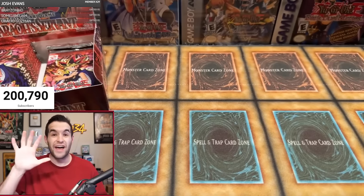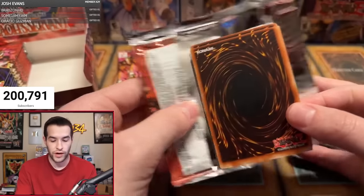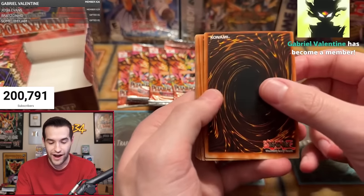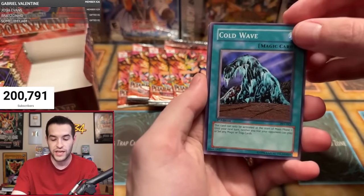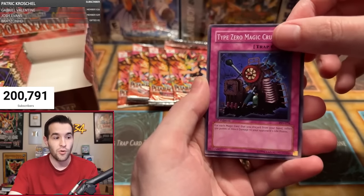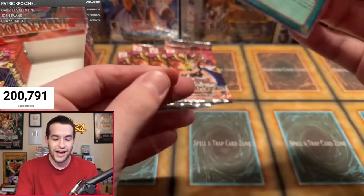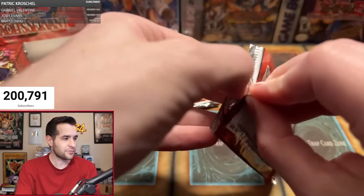Samuel D — he's got five packs. Speaking of centering, look at this on the back — it's almost off the card at the top. That's just commons though. Samuel D starting off with Cold Wave yet again, Gamble, Cyber Falcon, Shadow of Eyes, Driving Snow, Rain of Mercy, Type Zero Magic Crusher, Twin Headed Fire Dragon. And Fairy Meteor Crush — super rare! You always pull a Fairy Meteor Crush in Pharaoh's Servant. It's so weird. At least it's a foil — that's pretty good for Samuel.